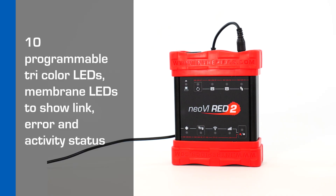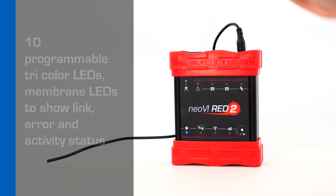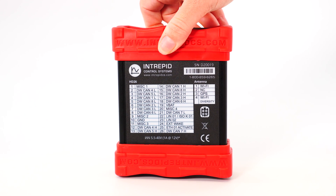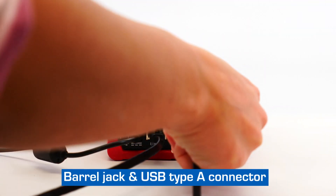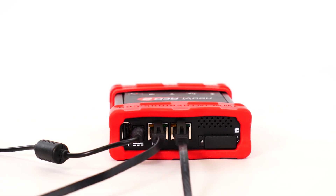On the top of the case you will see 10 programmable tricolor LEDs, membrane LEDs to show link, error, and activity status, as well as membrane buttons to control and trigger the data logger. On the back side of the case you will find the pinout for the DB26 connector and antenna. On the top side of the case you will find the barrel jack, USB Type-A connector for accessories such as RadIO2 or Neovi Mic 2 manual trigger, 2 Gigabit Ethernet connectors, and 2 full-size SD cards for data logging.